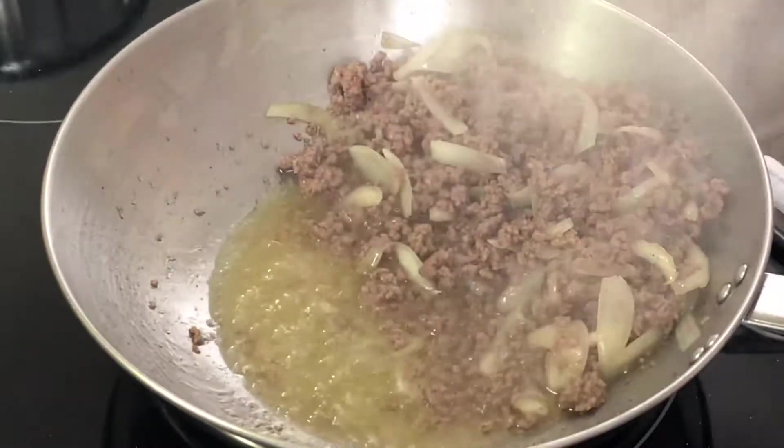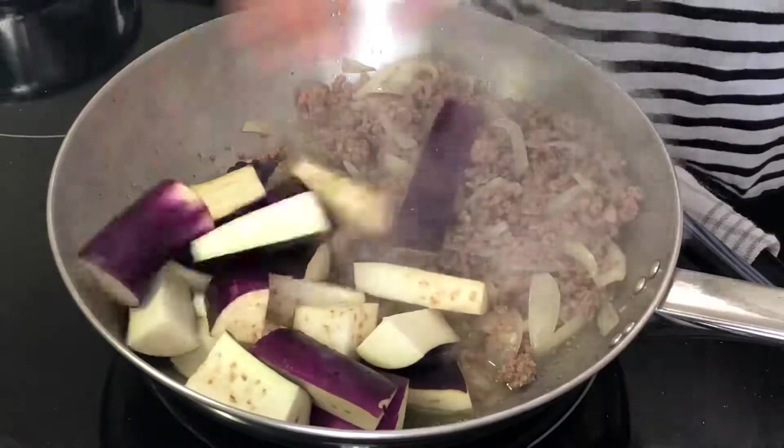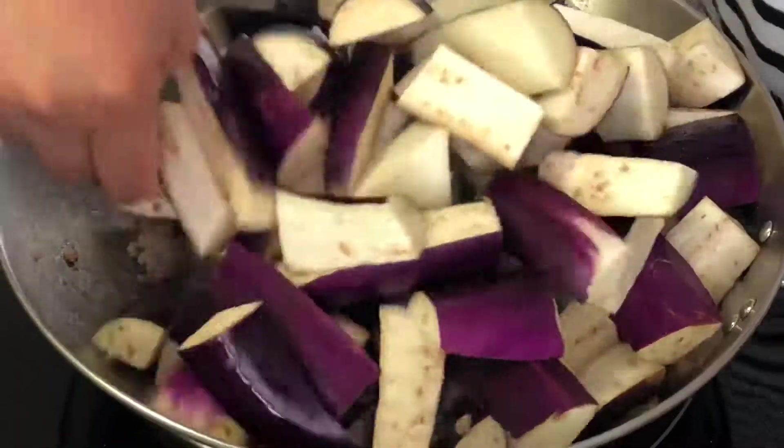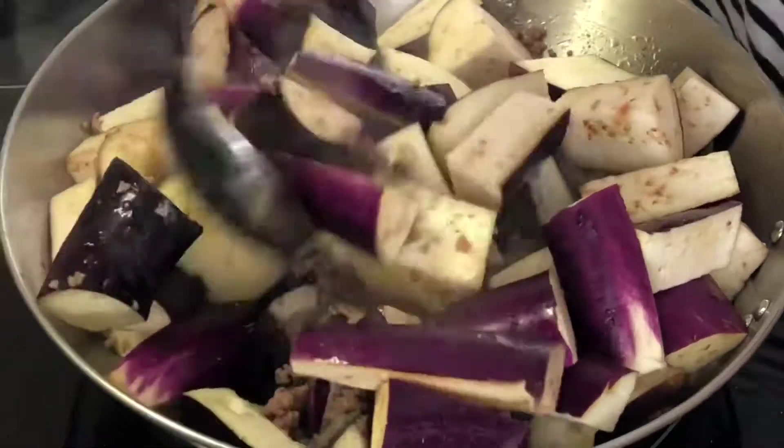Then put everything on one side, put in half of the eggplants, add the rest, and mix everything together.